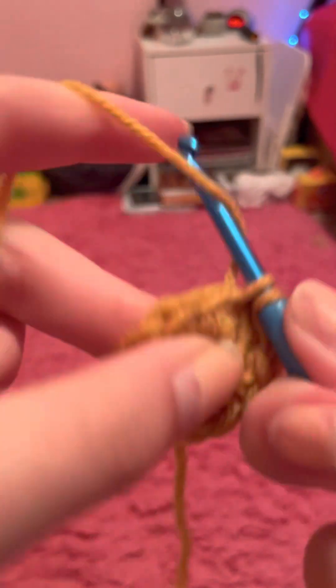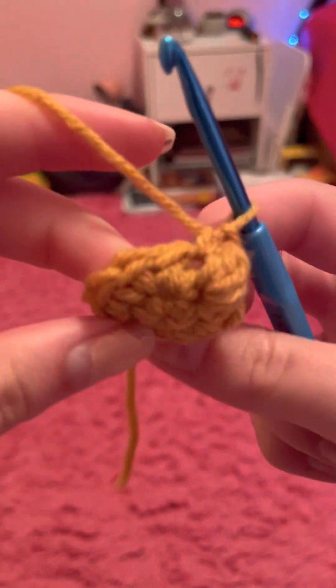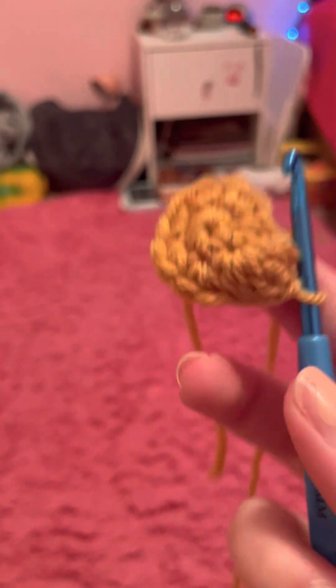Usually you will have to do a single stitch to puff it out — and there you have a bobble stitch. Sometimes for different projects you have to do three double crochets in one stitch — that's basically the same thing but three instead of four. And that is how you do a crochet bobble stitch.